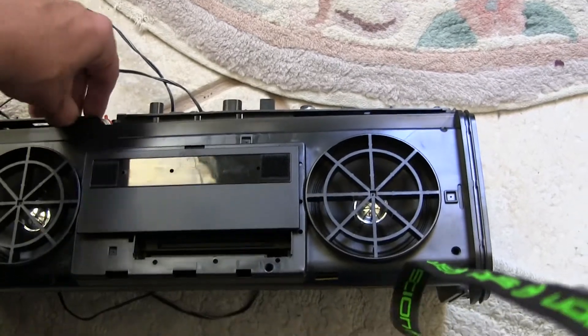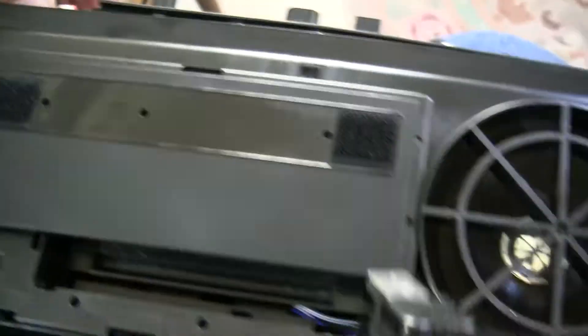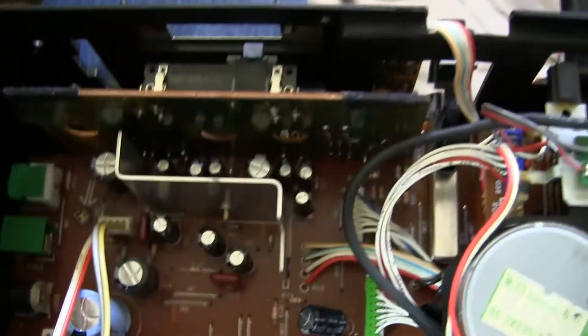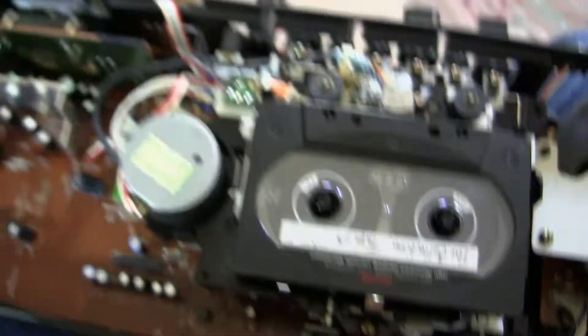This here is a naked Soundy. Got it there and flip it open — you can see the speakers. It's got a little heat sink, and there's a tape in there.